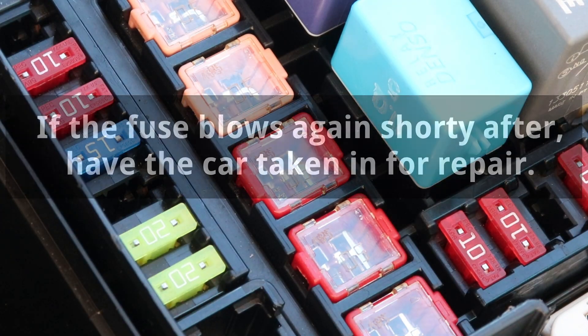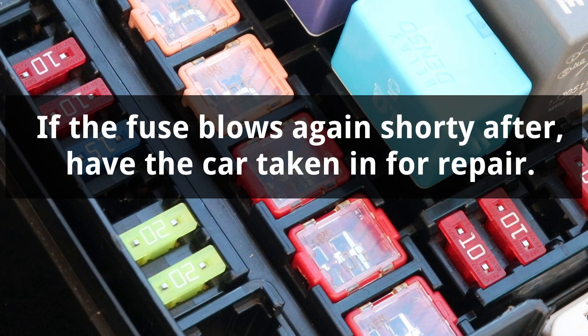If the fuse blows again shortly after being reinstalled, that means there is a problem with the electrical circuit, so the car will have to be taken in for repair.